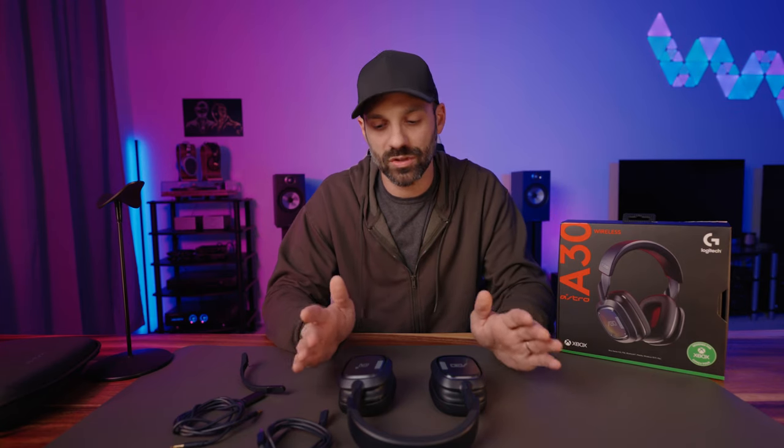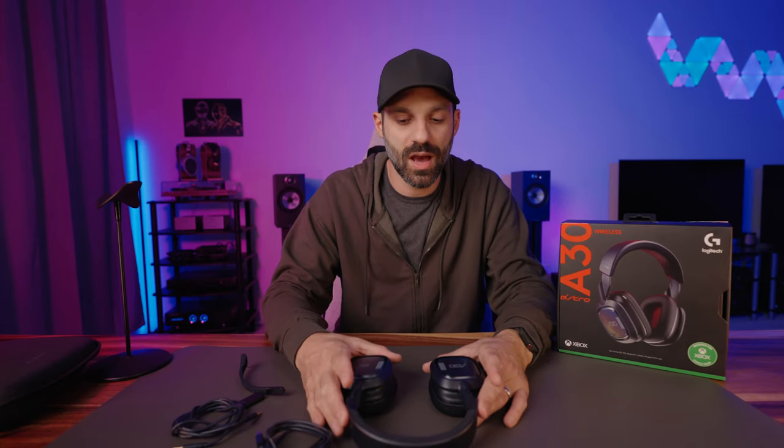The A30 comes with 40-millimeter drivers, which should be familiar if you've ever used Steel Series or any of the older Astros. The driver sensitivity is 105 decibel, which is excellent. One of my nitpicks on the prior Nova review is that the drivers weren't as sensitive, which can really hurt you in aux mode. So I like that they're very sensitive, very easy to drive — as a result, this headset gets very loud.